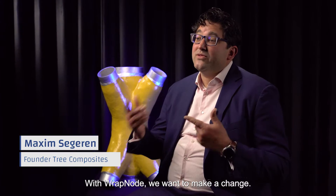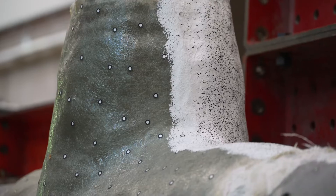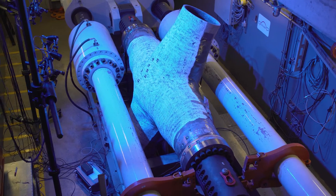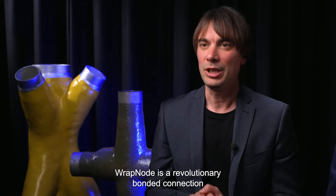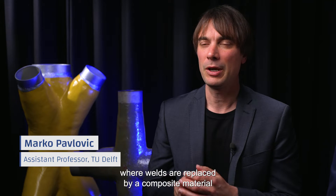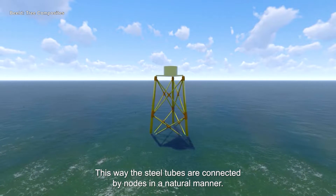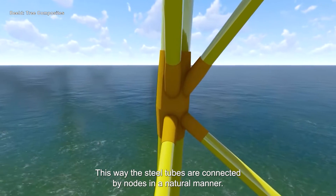With RepNode we want to make a change. RepNode is a revolutionary bonded connection where welds are replaced by a composite material being wrapped around the tubes. This way, the steel tubes are connected by nodes in a natural manner.